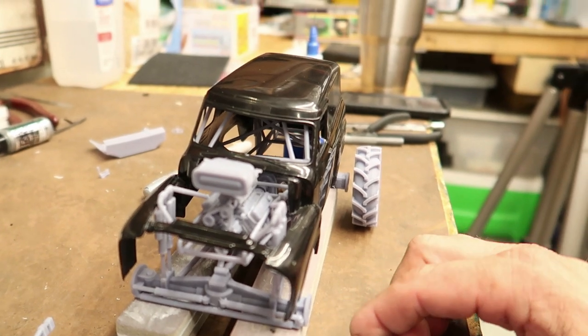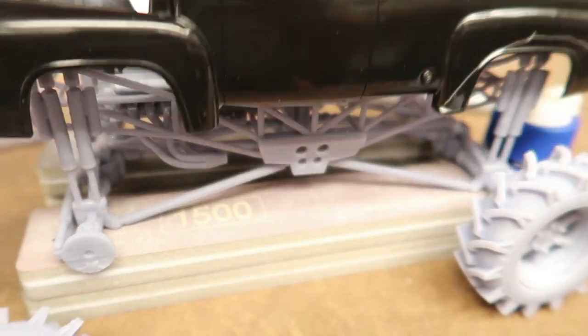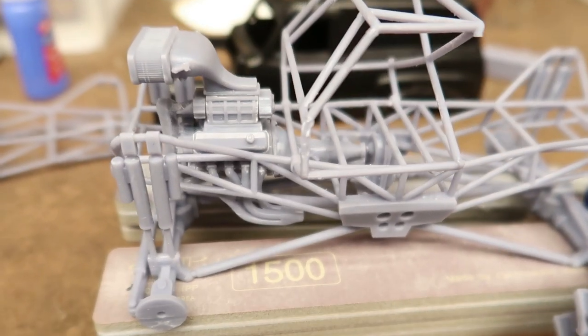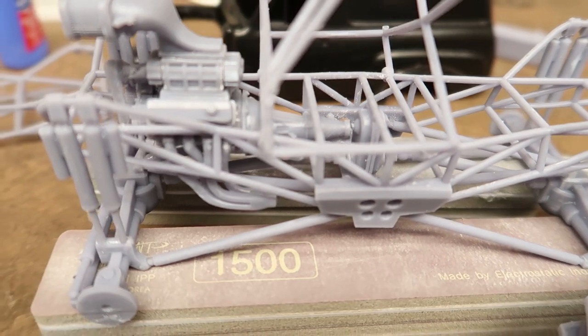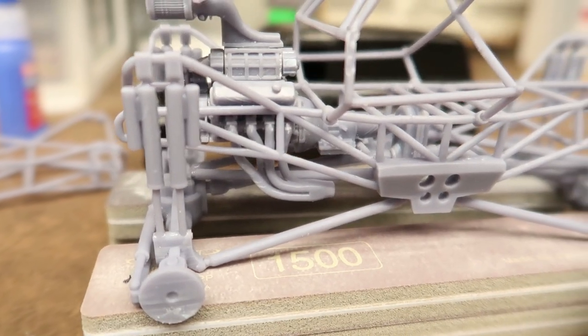The engine isn't sitting in there like it's supposed to yet - it's just loose right now. When Miguel designed the engine, he designed it so the C6 will mate right up to the transfer case. He also made a custom set of headers so it will fit down in the chassis.